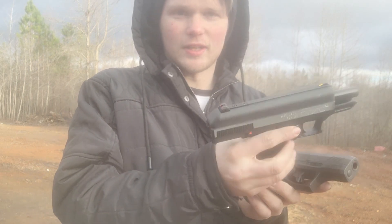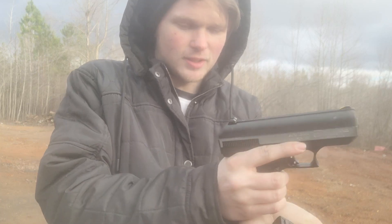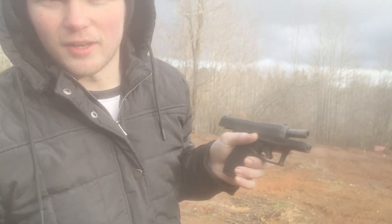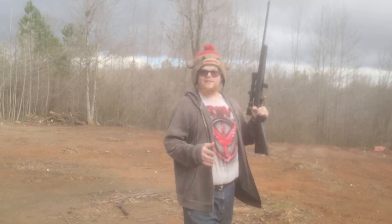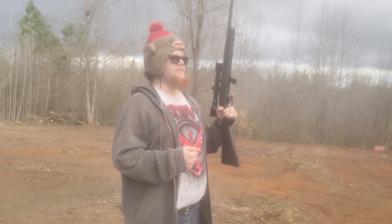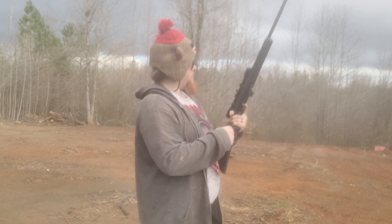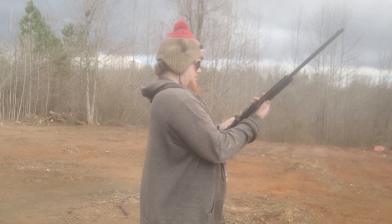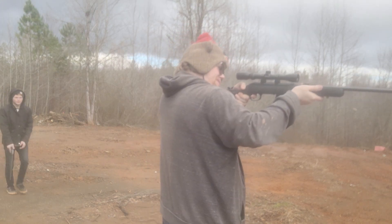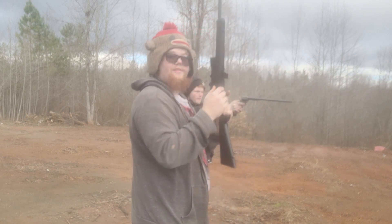I pretty sure that was a miss, but we're gonna check anyway. I really don't like how on this one when you pull it back it stays back — with mine I can just push it forward, right? But on this one, to get it to go back forward I have to take it out and then pull this back a little bit to get it to go forward. I like how simple mine is. So I lied — we're going to zip through some of the firearms we went over in today's video. Savage 22 long rifle with a Barska scope.